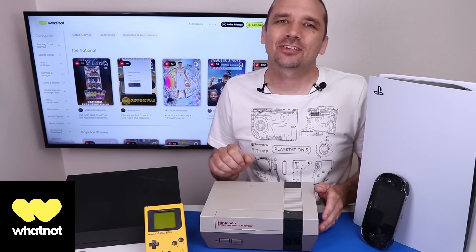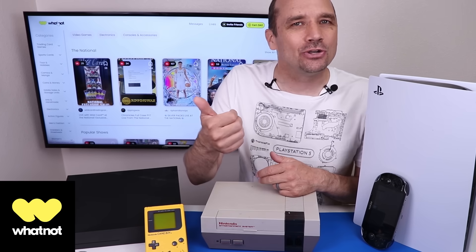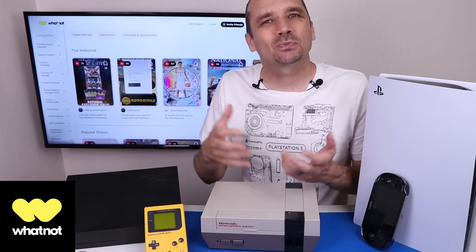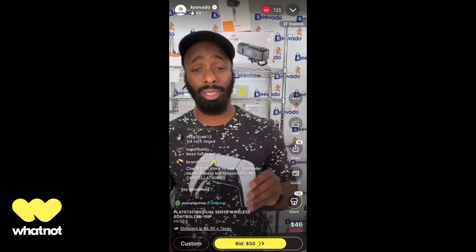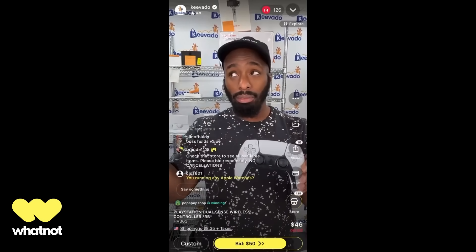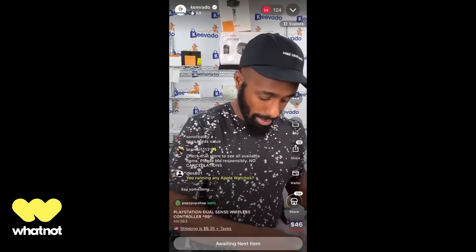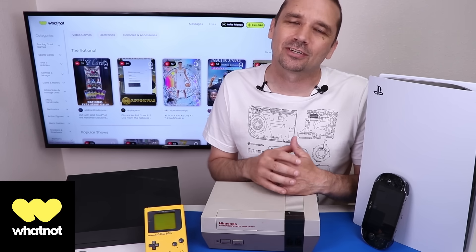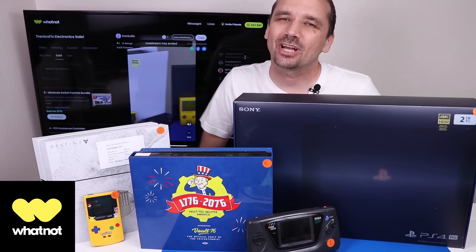I get asked on a regular basis where I sell the stuff I fix in my videos, and the answer is Whatnot. Whatnot is an app where you can search for new, refurbished, and used electronics, as well as video games, clothing, trading cards, sports equipment, and lots of other things. One of my favorite things about Whatnot is it's a live auction, so if you want to bid on something and you're not sure about its condition, you can just ask the seller right in the chat. It's a bit like eBay, but instead of just photos and a description, it's an interactive live stream where you can get any information you need right on your phone.